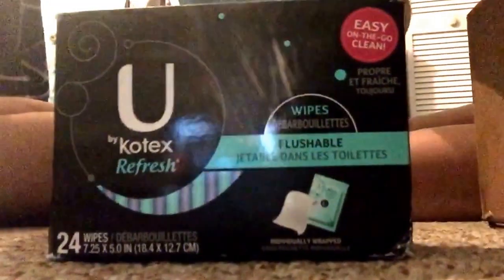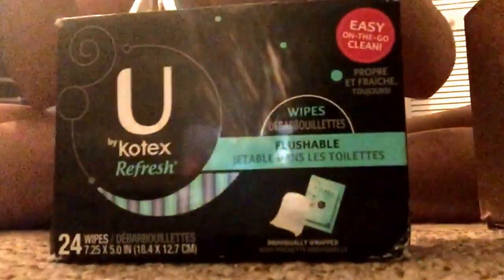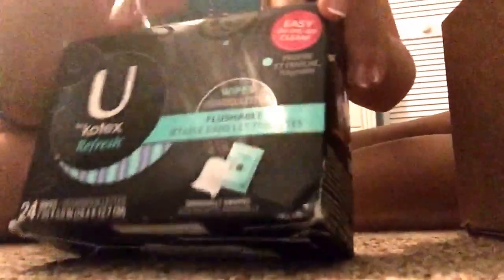This is the first product of the U.S. Puppets Wipes. These are U.S. Puppets Refresh Wipes and they're flushable. They just look like this — they have a green color, it looks blue, and then a darker blue and a purple. It's a 24 count and I really like these a lot.